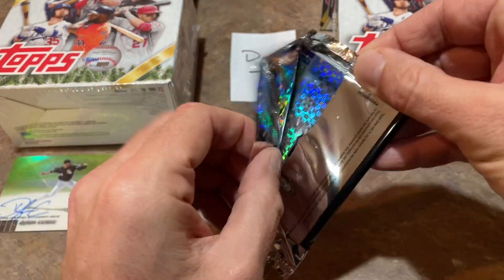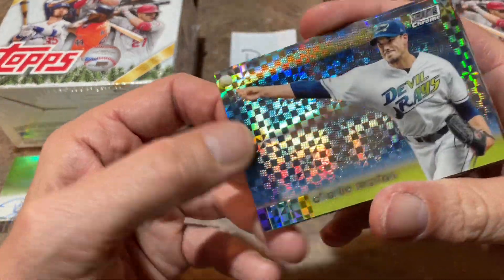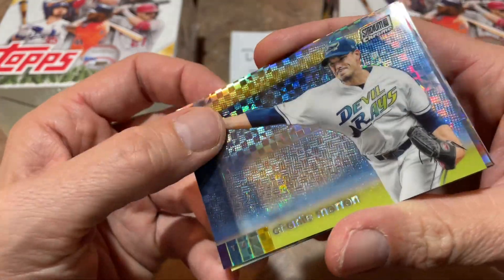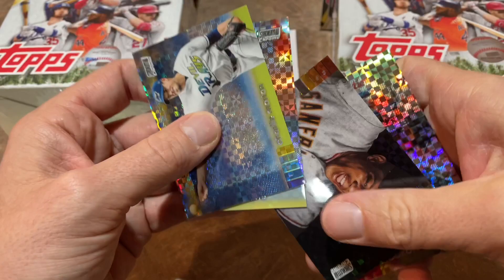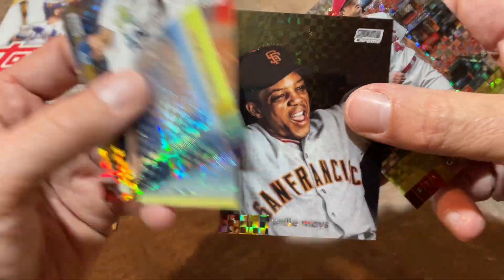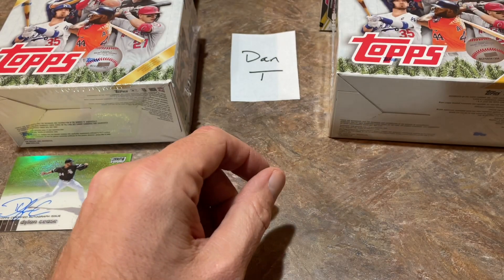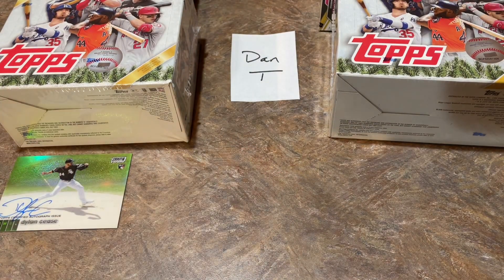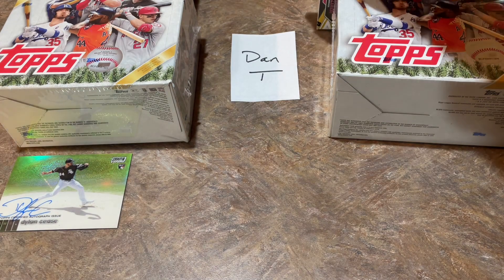There's a Charlie Morton, we've got Starlin Marte, a nice Willie Mays — the Say Hey Kid — and Dakota Hudson is the last one. So off to a good start in this video with the Dylan Cease autograph. Let's keep it going with some more autos.